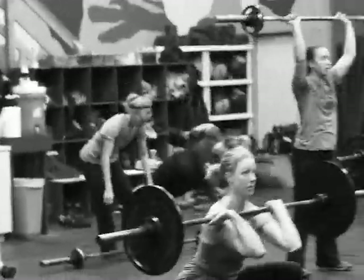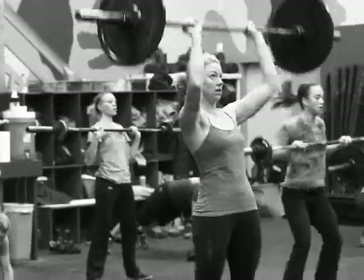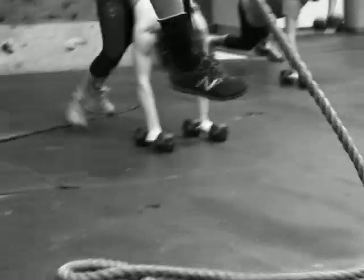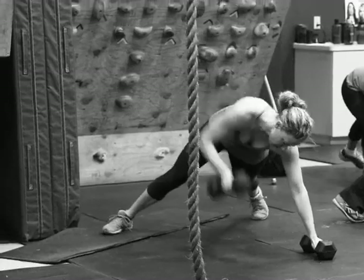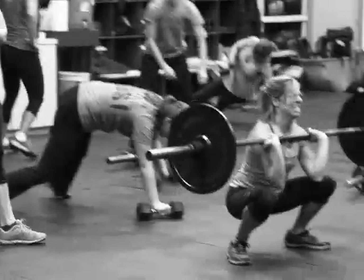Rene's on our work cap circuit here. We're doing five rounds for time of four mutinators and three renegade rows. You have to row both arms to your shoulder for it to count as one rep.